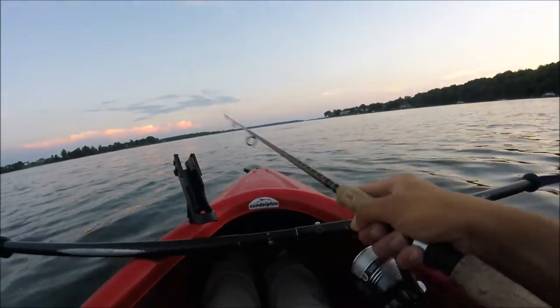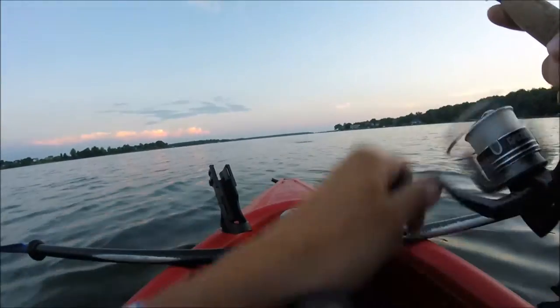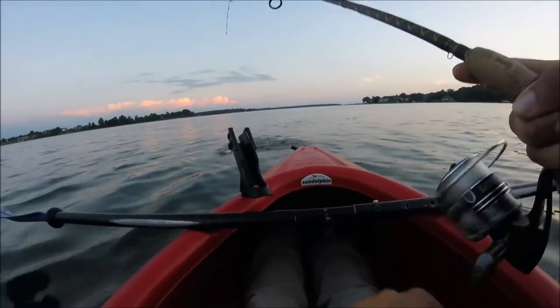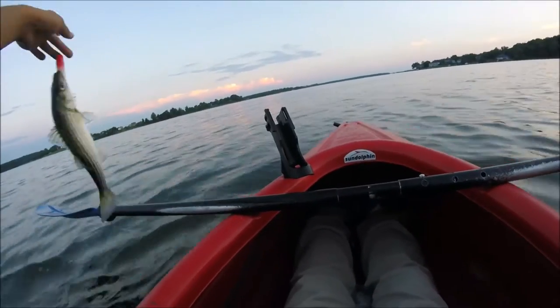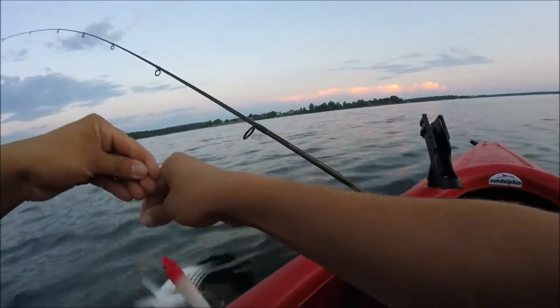Look at that — got it! That's awesome. On the bass. Took me all day, boys, but we're on them. It's a 13-inch. It's a decent little fish.